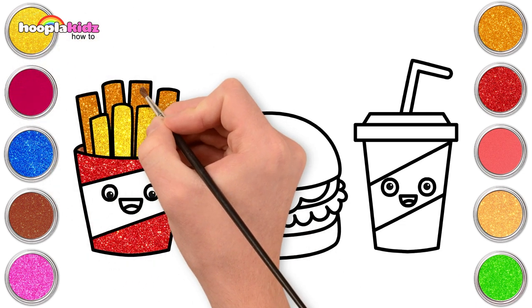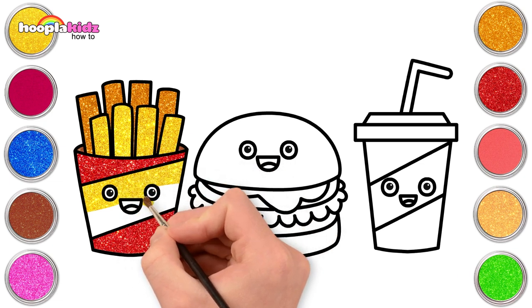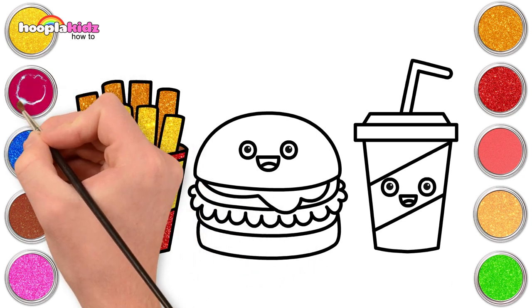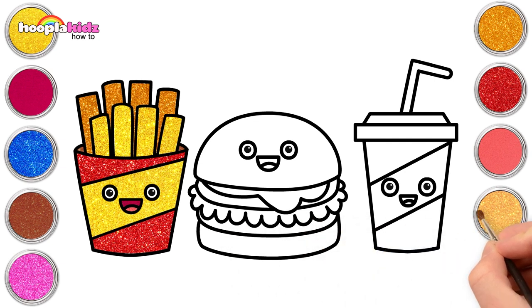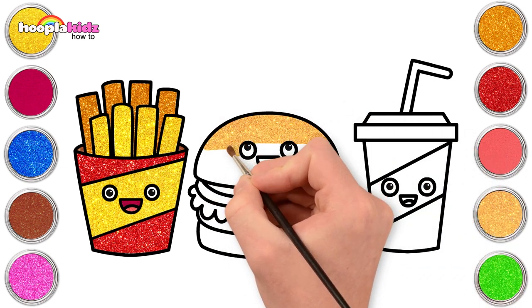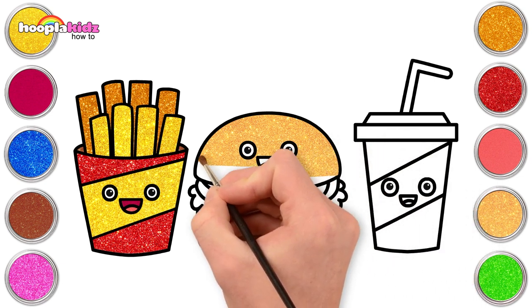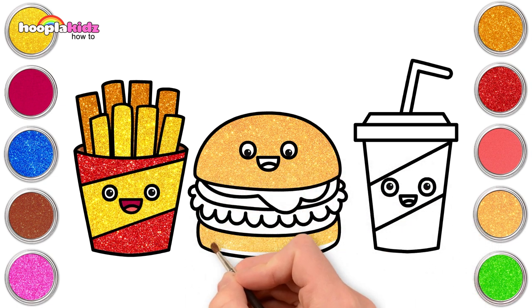Going for some yellow for the middle — matches the fries, you know. Carefully painting around the eyes and the mouth. Done! Pink for the mouth and the tongue. Go for the burger bun — let's go for a nice pale gold, bread colour. Painting the top and the bottom the same colour because that is the bun.